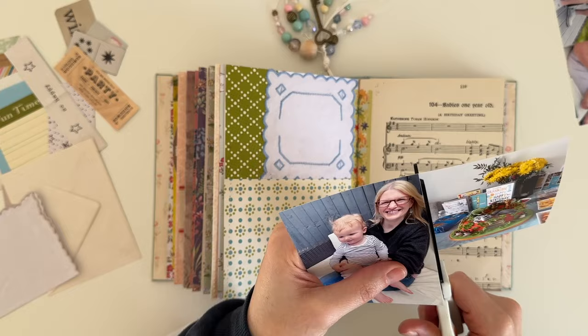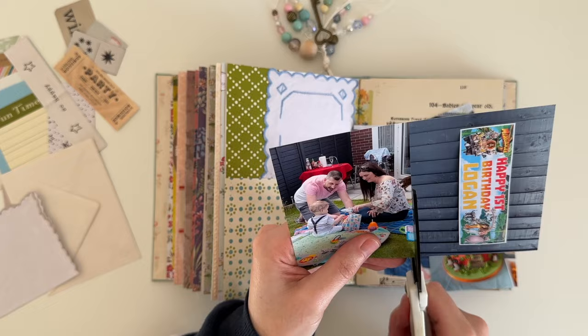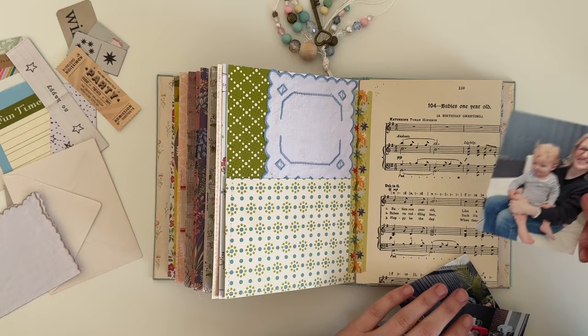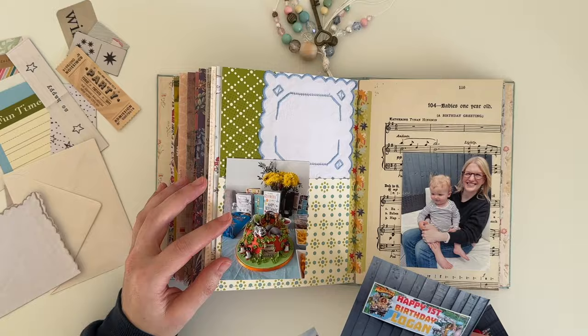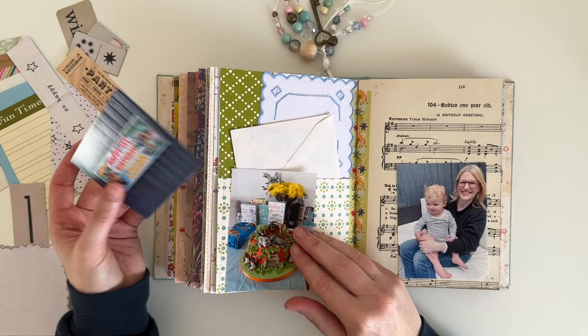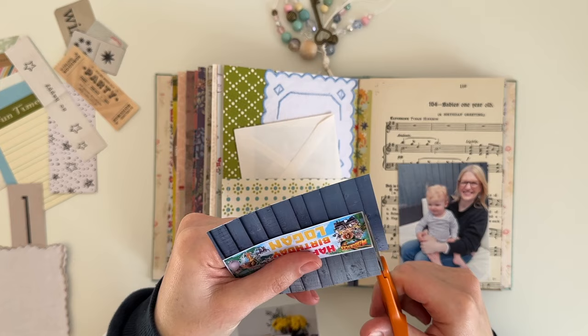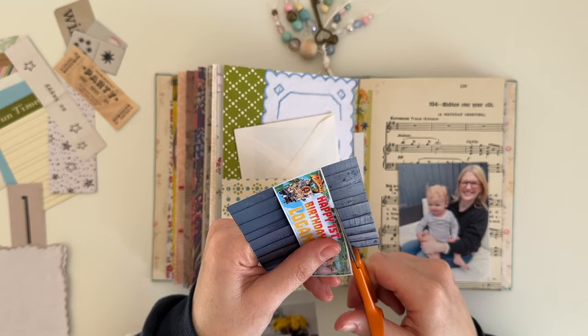Now I'm moving on to cutting up some photos. I have a photo of myself holding my nephew Logan and also his birthday cake, which was really yummy — it was like a Victoria sponge cake. I also have a photo of my parents each holding my nephew, a picture of my brother and sister-in-law with Logan opening his presents, and a photo of his banner which was attached to the fence in the garden. I decided to add some photos to the envelope which will slip into the pocket, so I added the photos of my parents and my brother and sister-in-law into that. I'm cutting up the banner photo — I don't need the full photo, I just want the banner part of it.